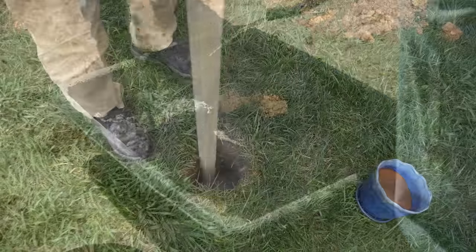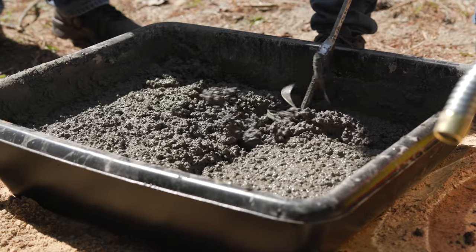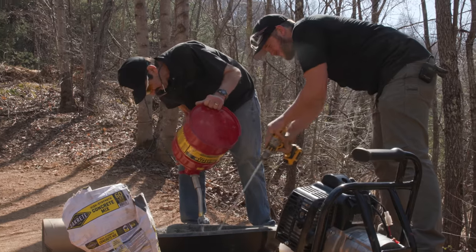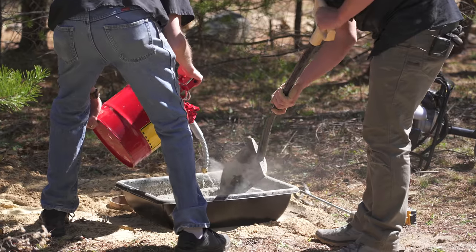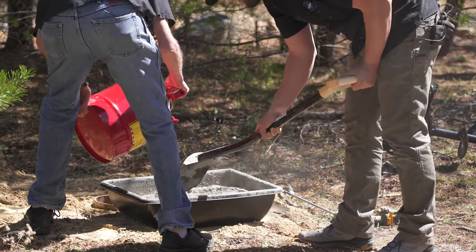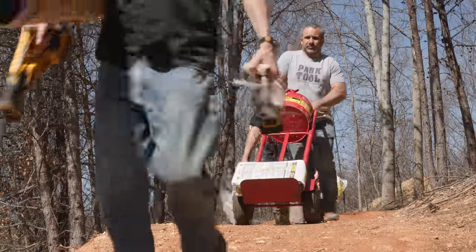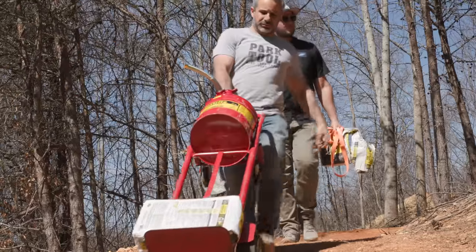I usually just pour concrete mix in a hole and poke at it with a stick, but this is kind of important so we're mixing it up proper. We're using gasoline because it leaves a nice finish and evaporates quickly — just kidding, this is water. These new five-gallon cans will eventually be used for fuel once they dry out.